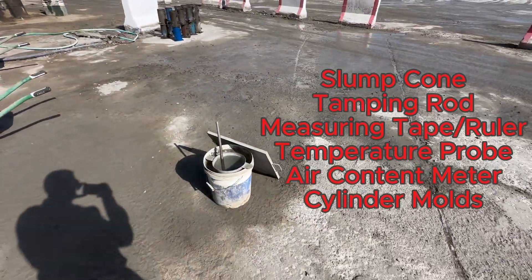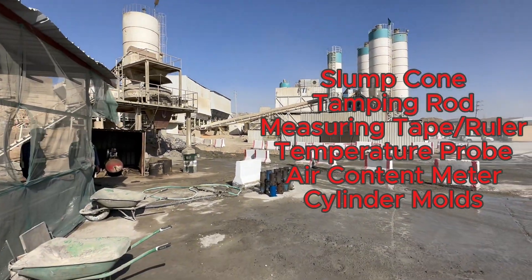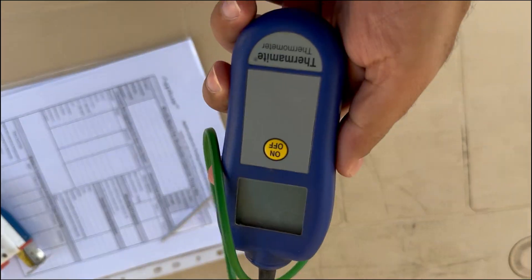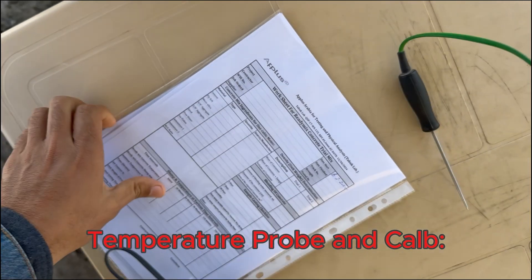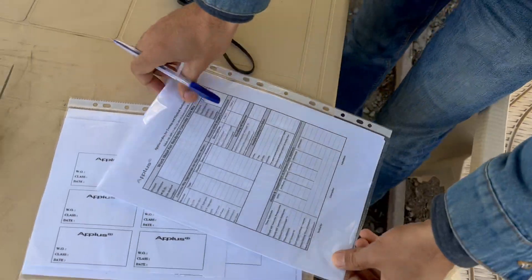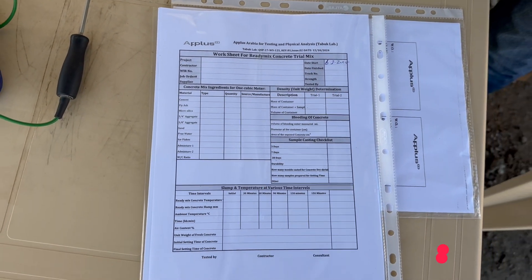Let's get started. Step one: design mix check. Before we even pour any concrete, we need to check the design mix. This document specifies the exact proportions of cement, aggregates like sand and gravel, water, and any admixtures — it's like the recipe for our concrete. We verify that the mix being used matches the project requirements.